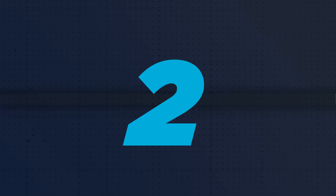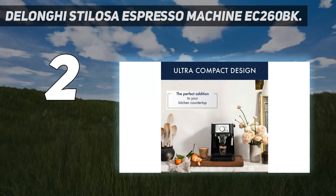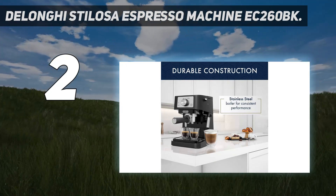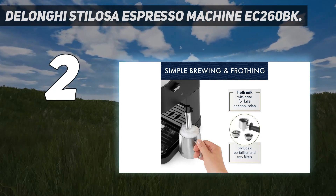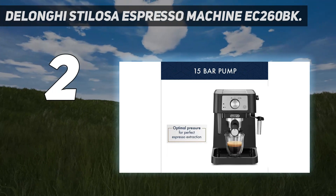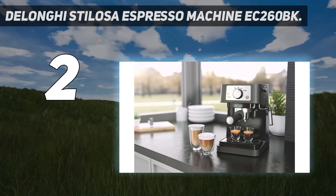Number 2 on my list: the DeLonghi Stilosa Espresso Machine EC260BK. The DeLonghi Stilosa offers one of the best espresso machines at this price point. It's a completely manual machine, which means you have to do the grinding, measuring, and tamping, as well as the frothing yourself. However, you can adjust the cup size according to how intense you like your espresso, brew into a travel mug, and make either one or two cups at once. The boiler is constructed of stainless steel, making this a highly durable machine.